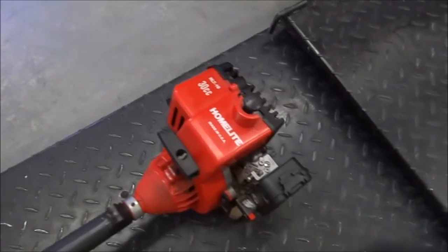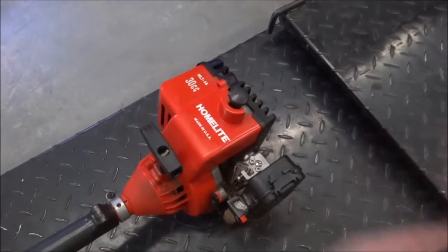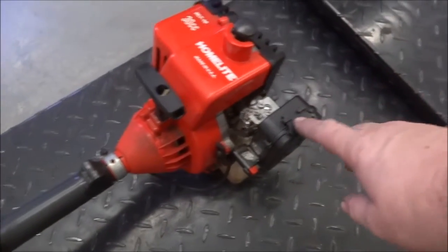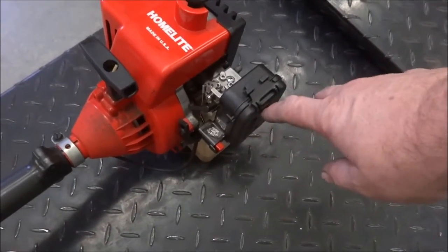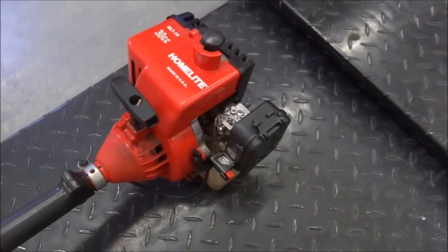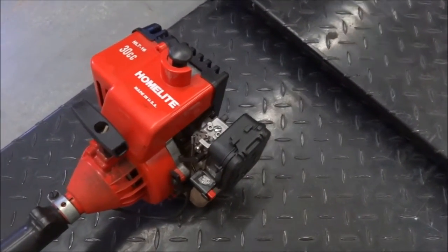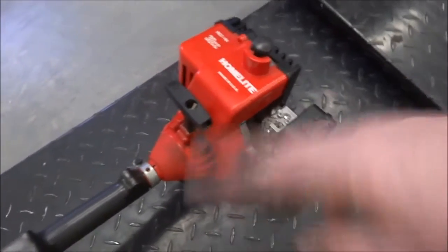Here's my Homelite weed eater, or line trimmer — it's just a little 30cc. I usually pull the air filter, go through and clean it, pull the spark plug, and clean it or replace it depending on how the electrode looks, so it's ready to go for spring.